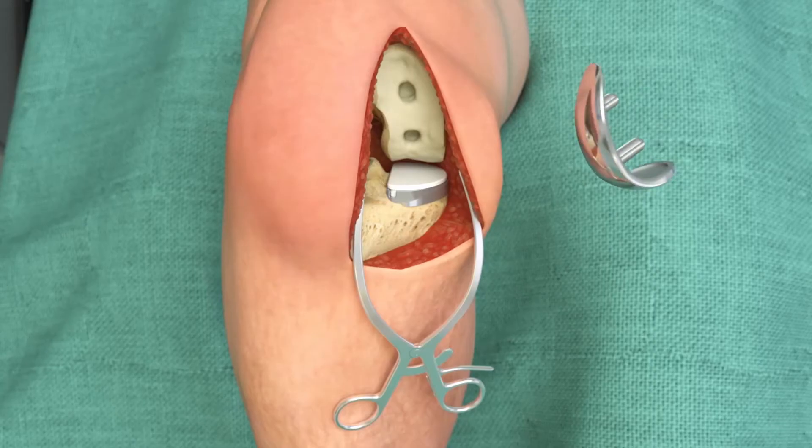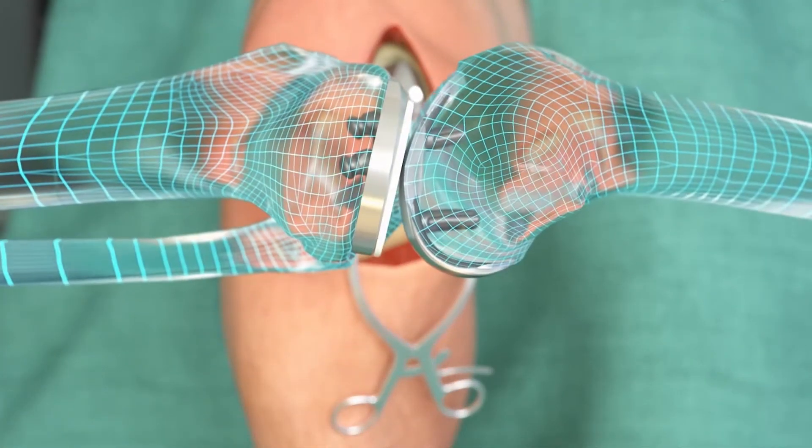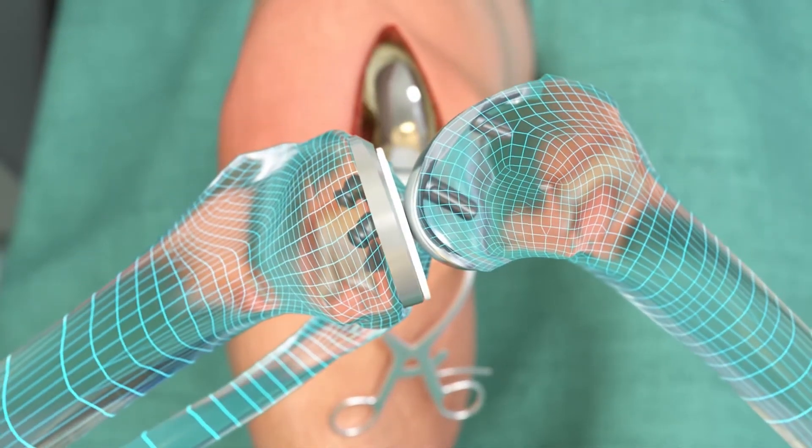It's better to think of any knee replacement as a knee resurfacing. Just like the pavement gets worn out in a road and you resurface the road, the arthritis can be isolated to one part of the knee, so we can do a partial knee replacement — we can only treat that part of the knee that needs it. Where you used to have cartilage, we cap it with metal or ceramic or some other material to help distribute the forces more normally.